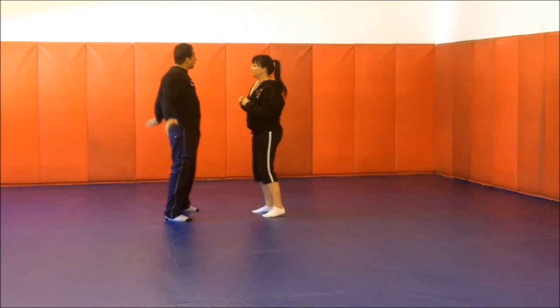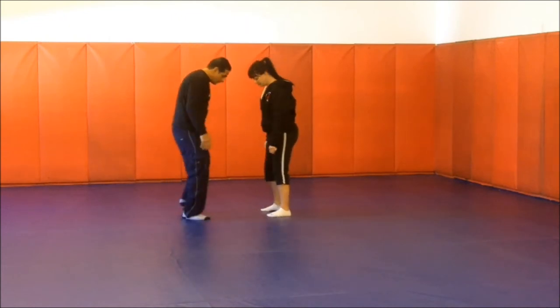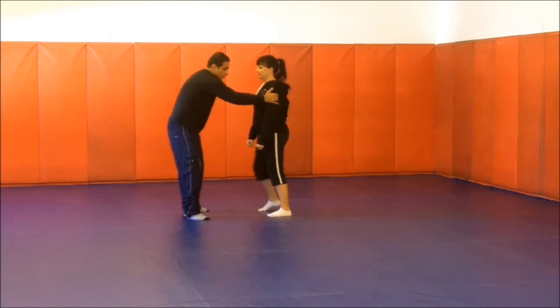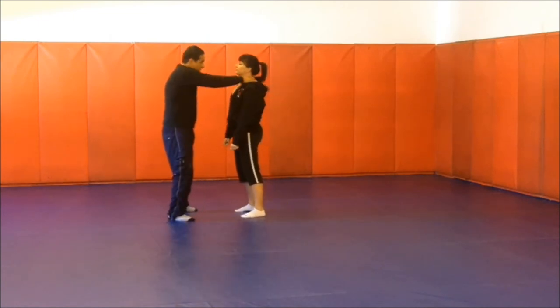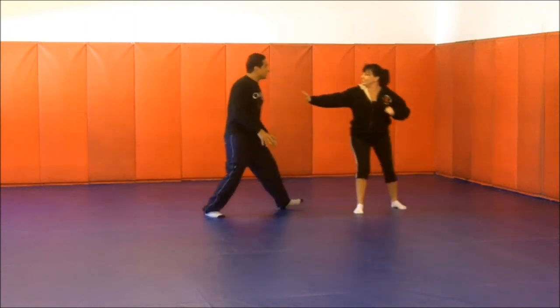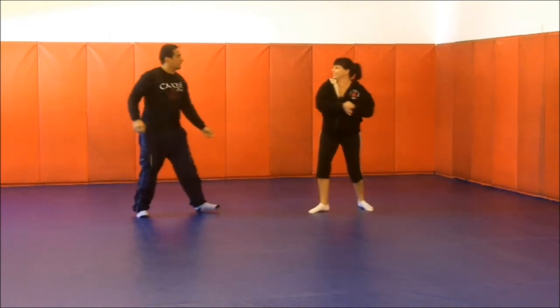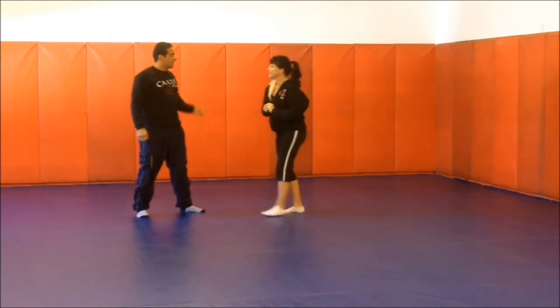I'm going to approach you again. Base, base, base up. Chin down, step back — that's right, that's it. Good, very good.